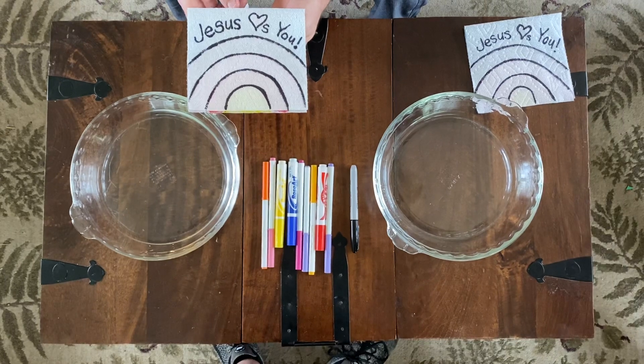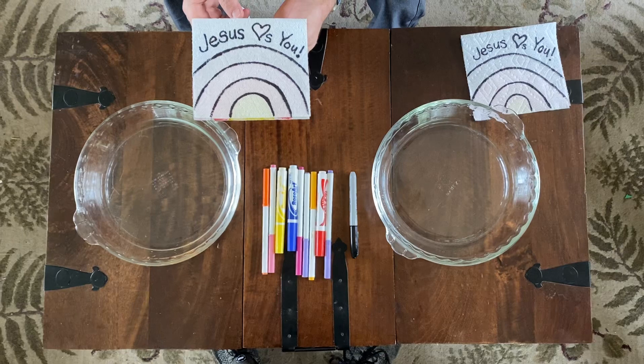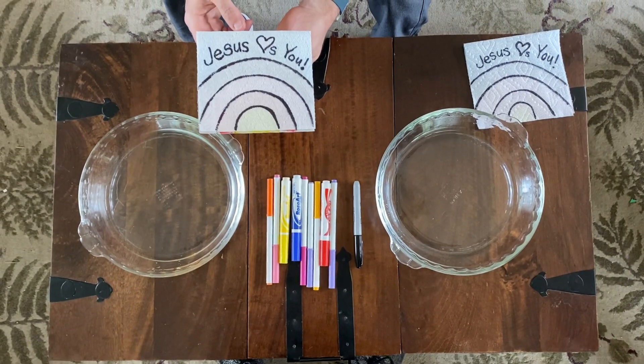Our science experiment today is also that of a big reveal. We're going to see color that was there all along, but you don't see it at first.